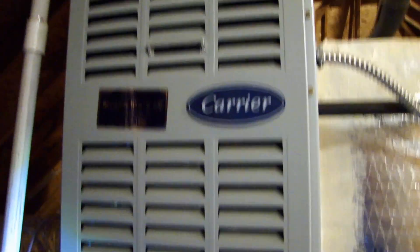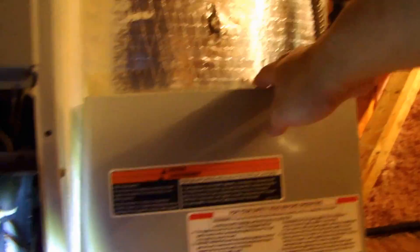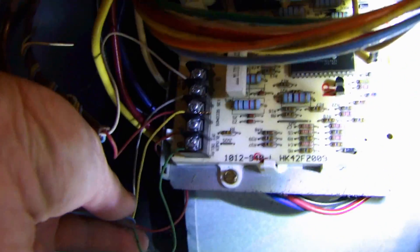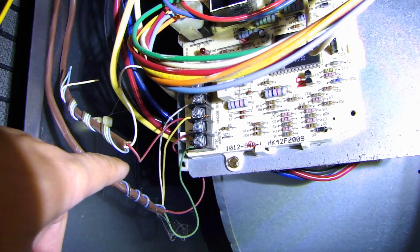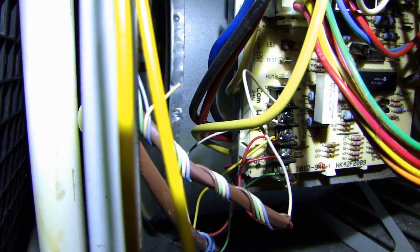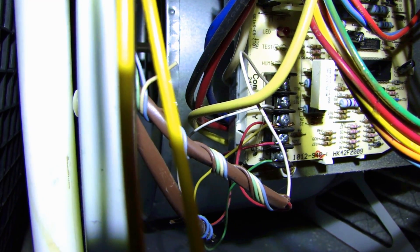I'm in my attic right now. Normally you don't need to come up here for this installation, but I want to take one extra step to show you. I've taken the cover off my furnace and behind it there's a control board. You can see this bundle of wire — these are the four wires I'm going to be connecting to my thermostat. This bundle runs all the way downstairs: I have green, red, yellow, and white all connected on the control board. On the left side of the barrier strip, the connections are marked COM, W, Y, R, and G, so you know which wires go where.